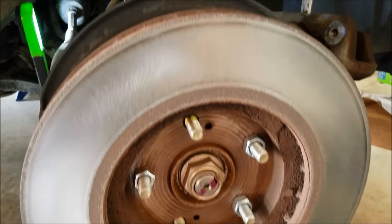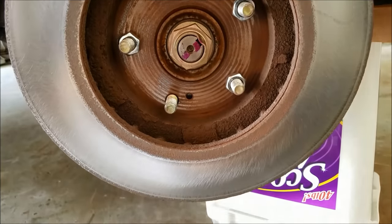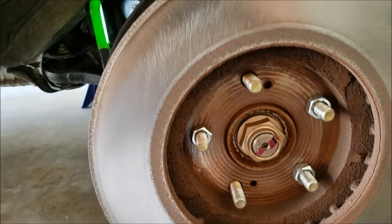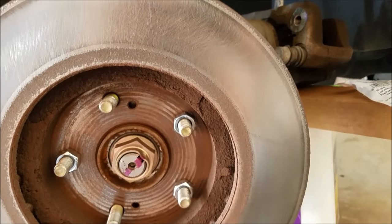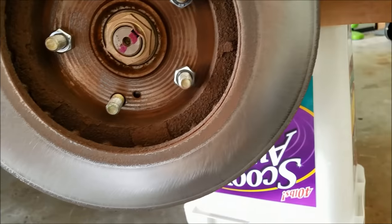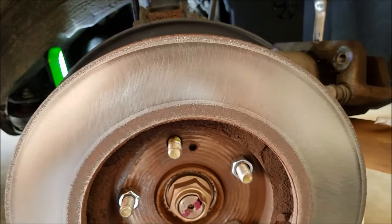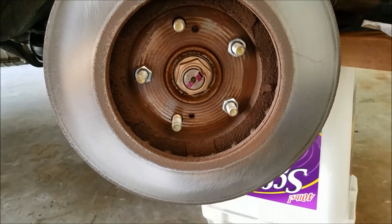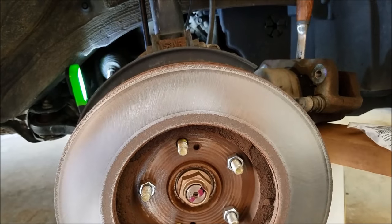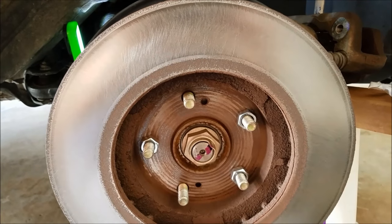I'm done doing this one side and I think it came out pretty good. Hopefully this gets rid of my brake pulsation. I really don't think the rotors are warped — I just think I have pad material that wasn't laid down correctly during the bedding process. I'm going to flip this rotor around and do the other side, and then we should be good to go. Thanks for checking out this video.